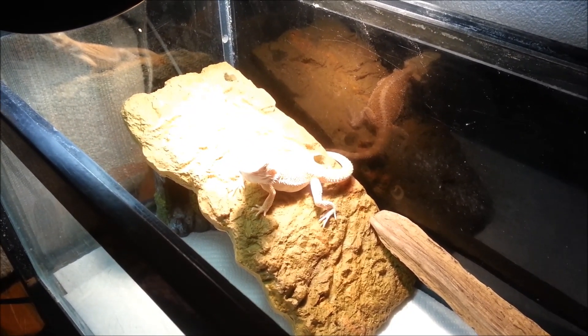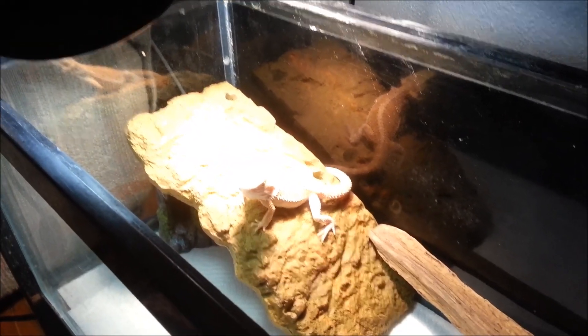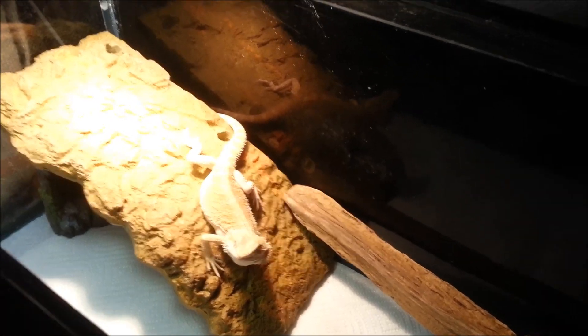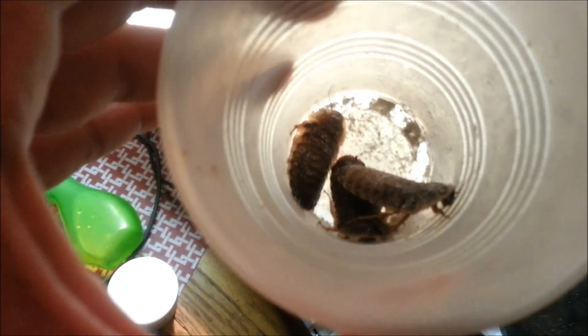She really loves her Blaptica Dubia roaches — I'll show you what they are. I put them in a white plastic cup with a little bit of calcium powder and I kind of shake them up. Shake and bake. Mmmmm, shake and bake.